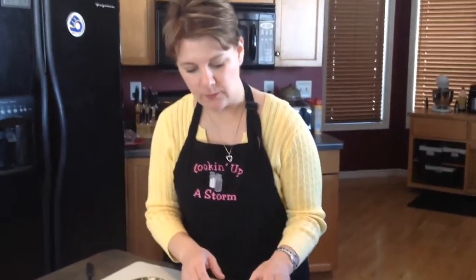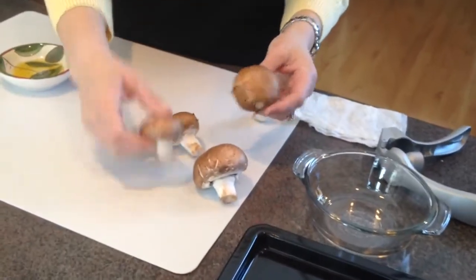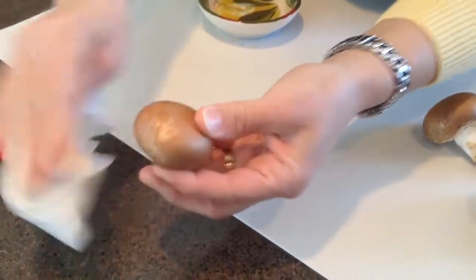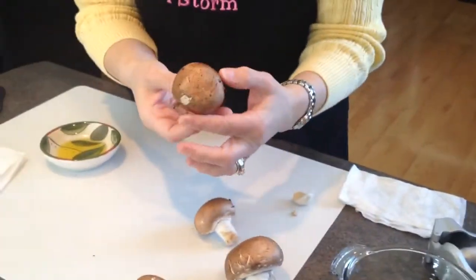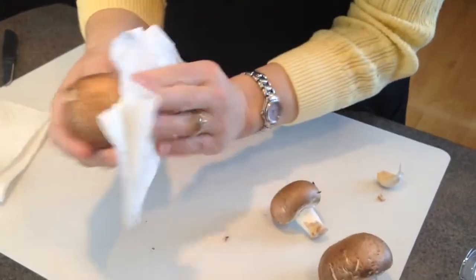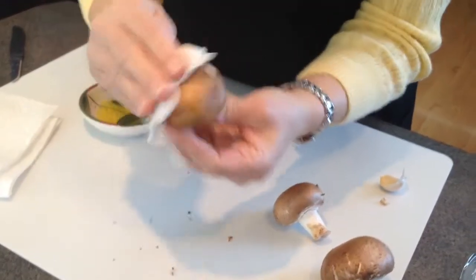The first thing you want to do is clean the tops of your mushrooms. If you have some that are just a little bit dirty, you can use a dry paper towel and just wipe all that little bit of excess dirt off. But if you have one that has a little bit more, you might want to use a damp paper towel. That will just help remove that dirt that they grow in.